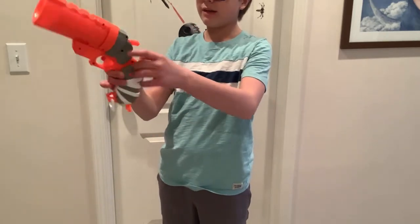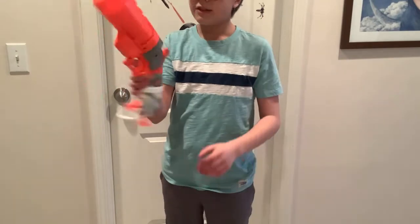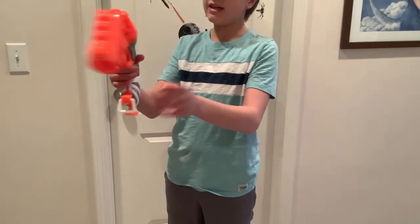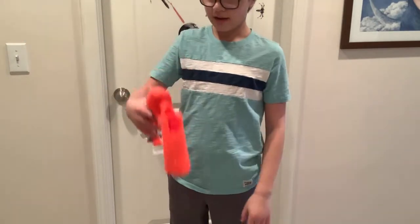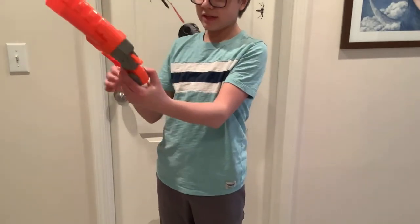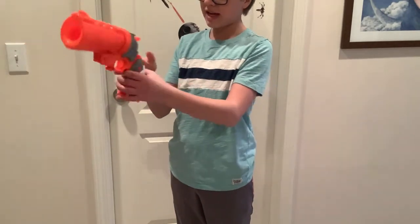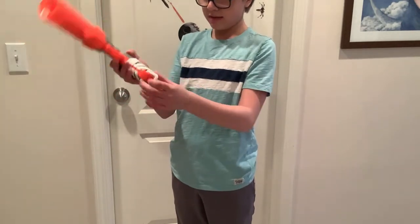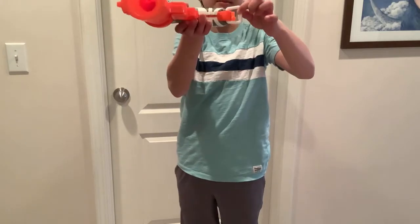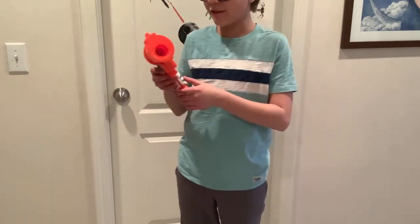This may look like a hammer action priming handle but it's not. To open the blaster you do this, stick a mega dart in, and then flip it up. The grip is pretty bulky and should fit most hands pretty well, and there's a sling mount.